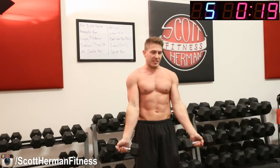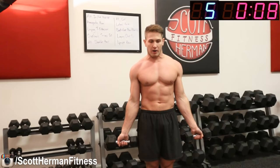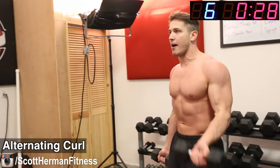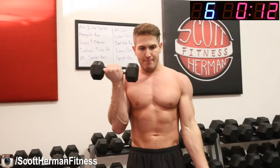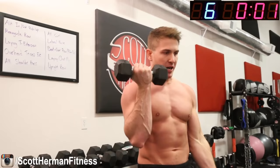Now we're moving on to the second set of exercises. First up is an alternating curl. For this movement, palms stay forward the whole time — do not start with your palms facing in. You want to hit those biceps as high as possible. Palms out, alternating your curls. Go! All the way up, all the way down. Keep those elbows in front of your hips on every single repetition — you don't want your elbows going behind you. Nice steady pace, flex those arms.